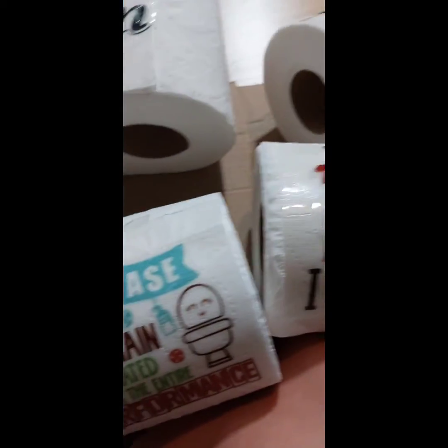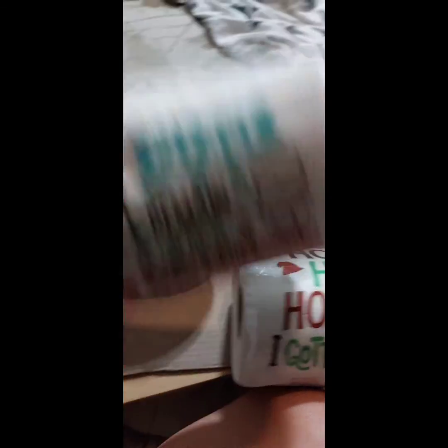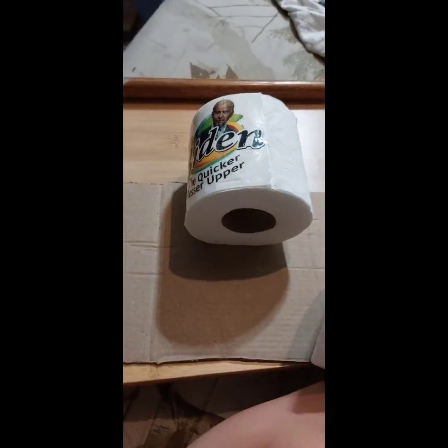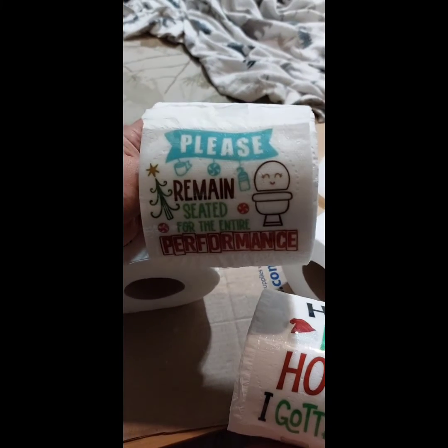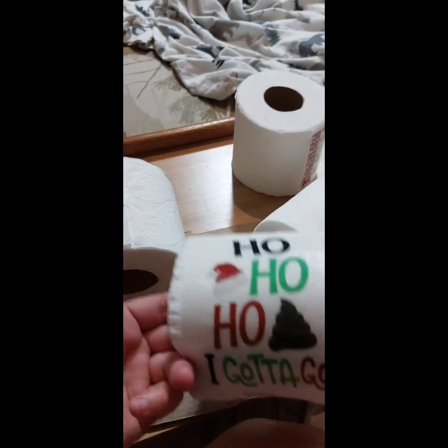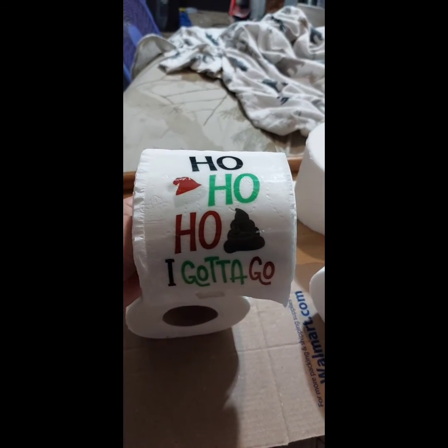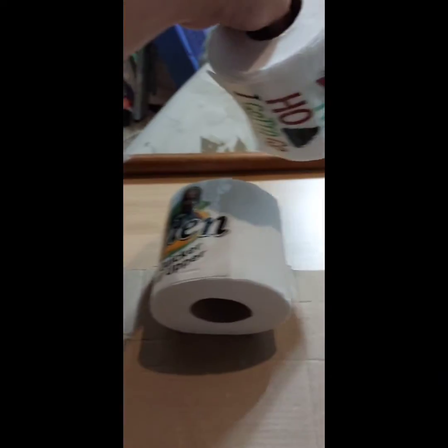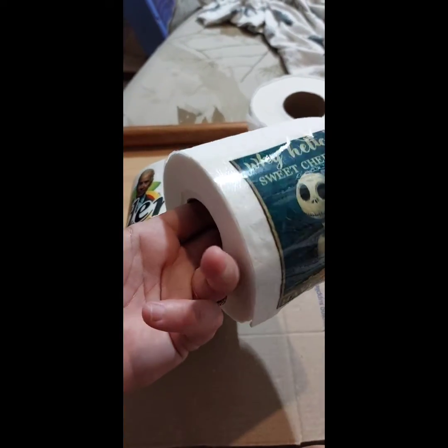I can't find any double-sided tape so I just used plain scotch tape. But I'm going to show you all of them. I know some people like to put the twisty paper in like this, some like to put it in like that, so we got one of each. Please remain seated for the entire performance. Ho ho ho, I gotta go.